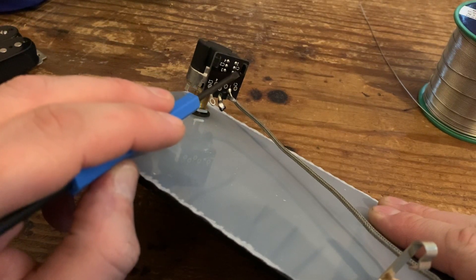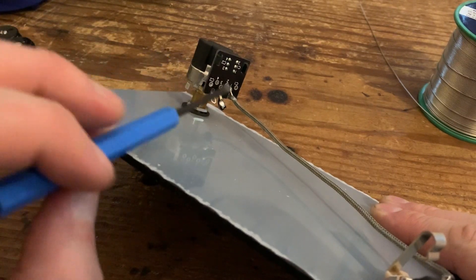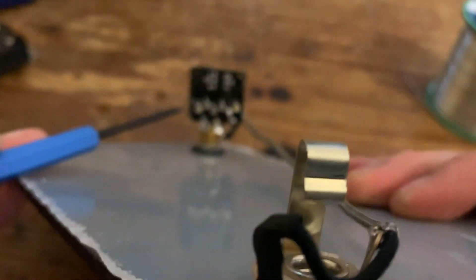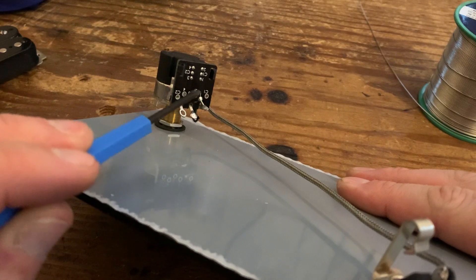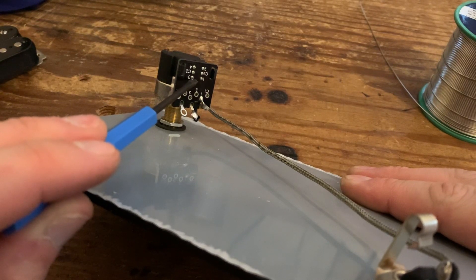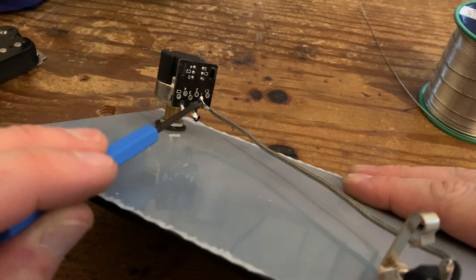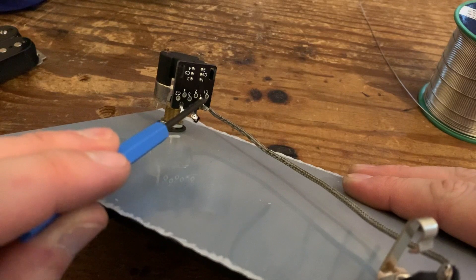We do not solder connections directly to these pins - you can, but it's very difficult and because they're so close together you risk connecting two pins. These pins are numbered or lettered and they connect via a printed circuit board to corresponding holes. So if you need to connect to pin three, instead of soldering to the pin, you solder to the corresponding hole. We'll only be soldering into these six holes.